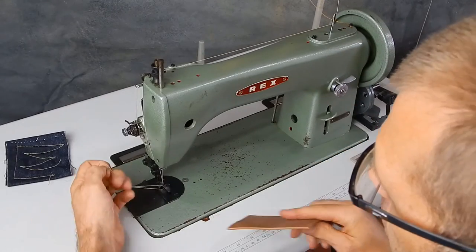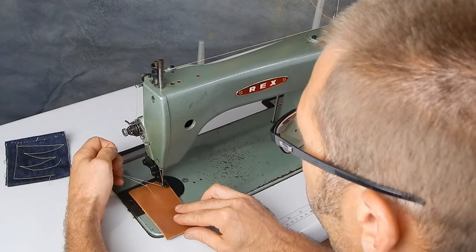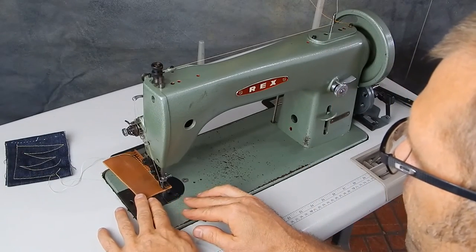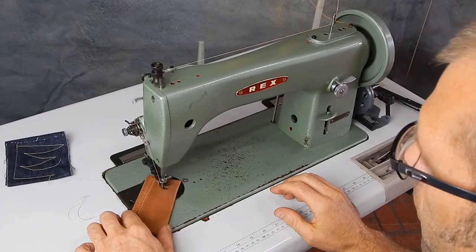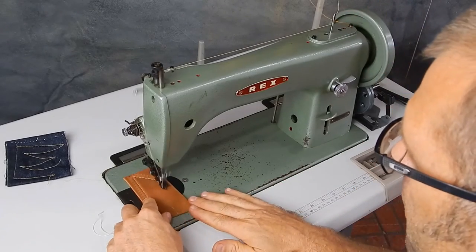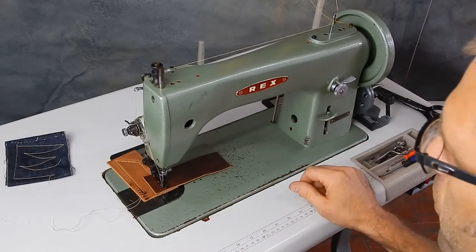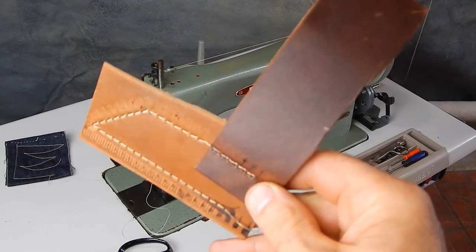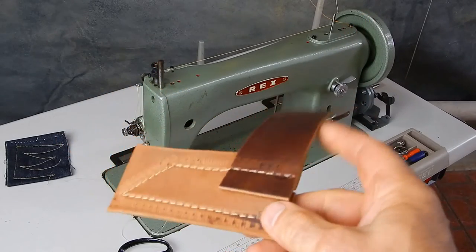A walking foot will do leather. However, this particular machine might not be the best suited for leather, and I'll show you why. It's not that it can't sew it per se, and it will sew several layers. The problem is the marks that it makes upon the leather. But other than that, it sews it just fine.